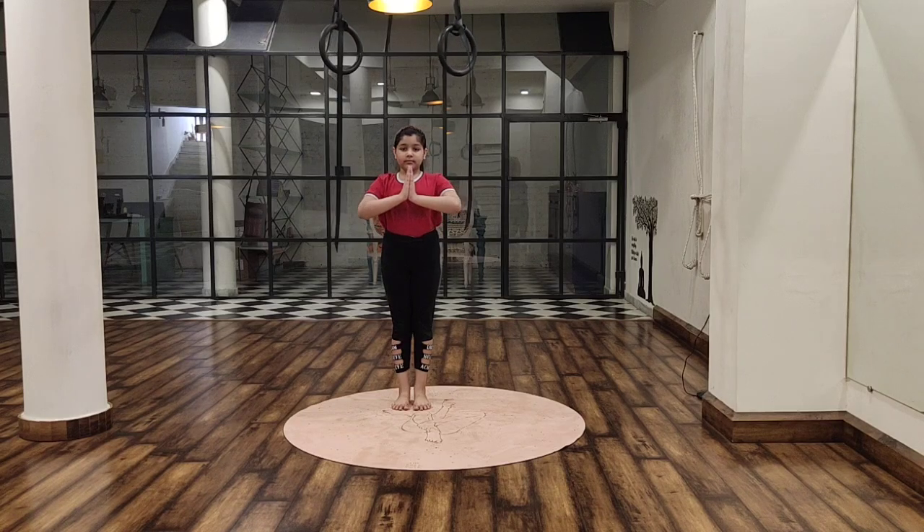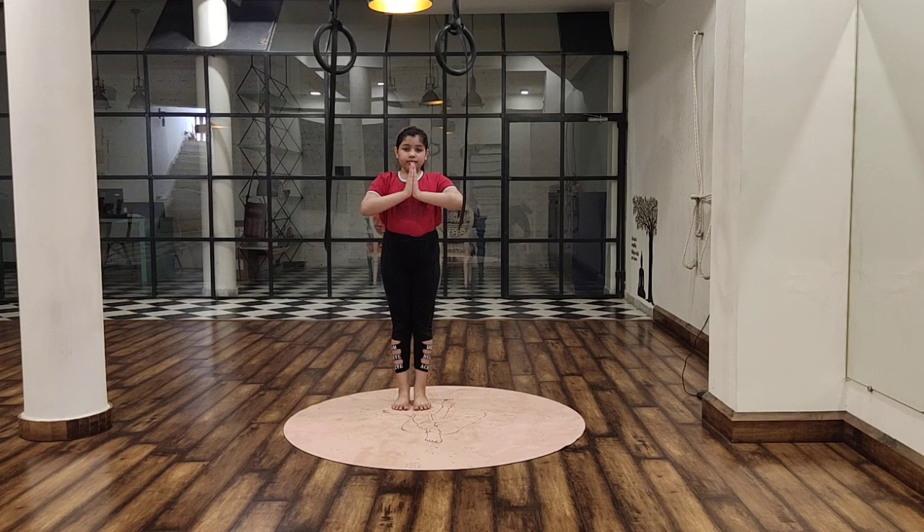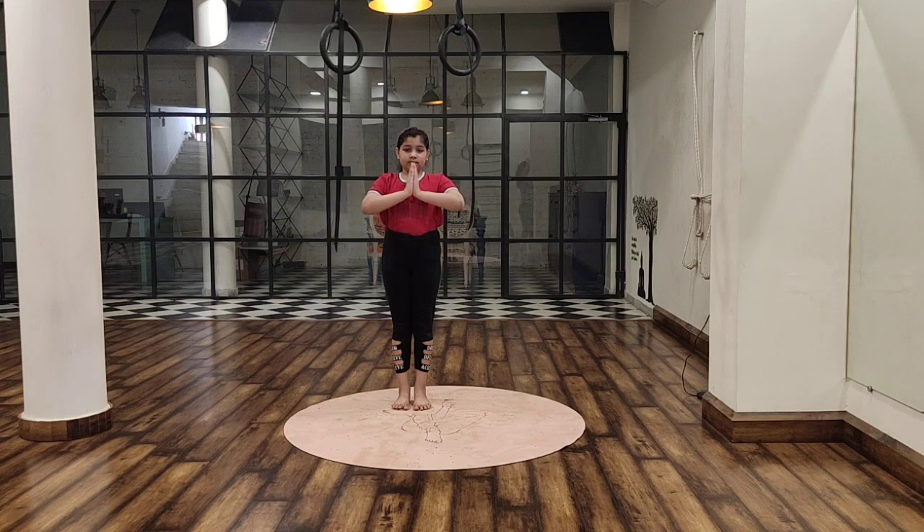Welcome to the Yogology. Once again we are here with our favorite asana, that is Chakrasana. Our little girl Shriwardani is going to perform this asana with her flexible body.